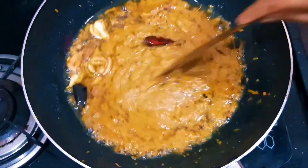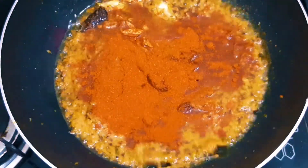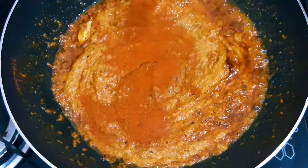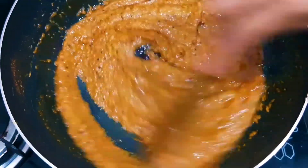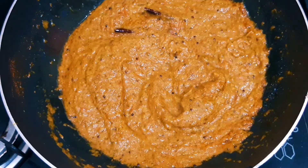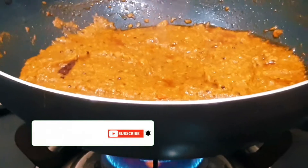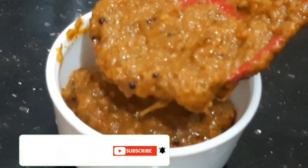Now I will mix it up. I will add flavor to taste. If you want to add a spicy sauce, you can add a little bit. I will add 1 and a half tablespoon of spicy sauce. Pour and cook for 1-2-3 minutes on medium flame.